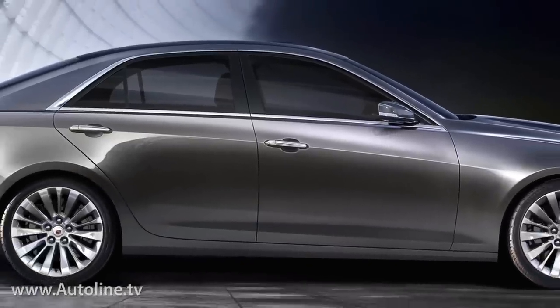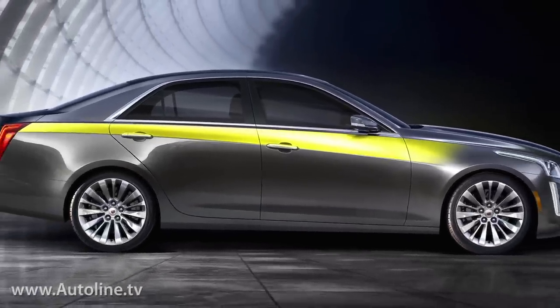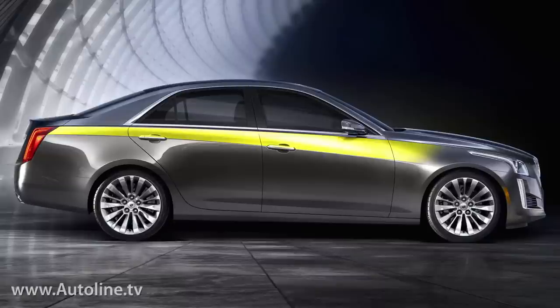For example, on this 2014 Cadillac CTS, we've highlighted the bone line with this snazzy full color graphic. This entire surface we're showing you is the bone line.